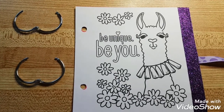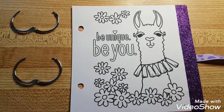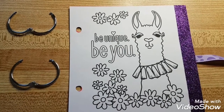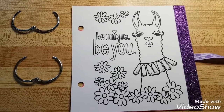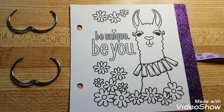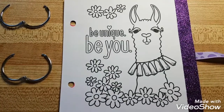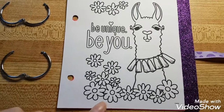Hey everybody, I got a new project for you today. I'm not sure if this has been done before, but I am making a memory treasure book. My partner for a Facebook exchange — I've known her for about two years, so I know some of the things she likes. This is going to be my first page — she likes llamas and purple.